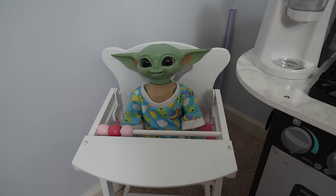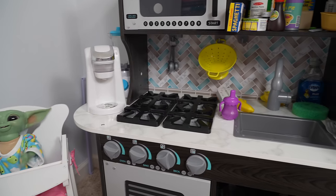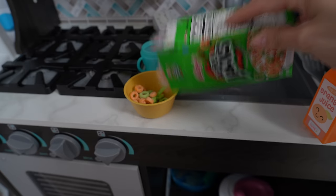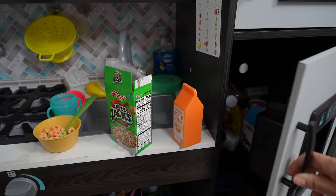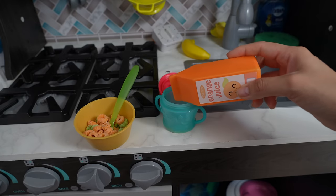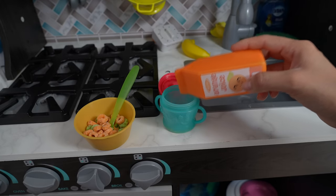Cereal, okay! Let's get you a bowl and a spoon.